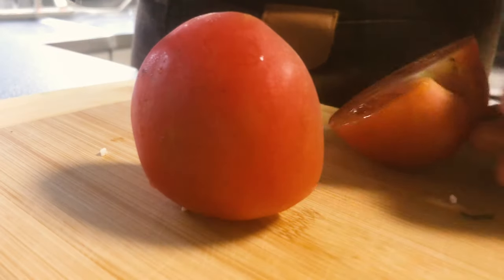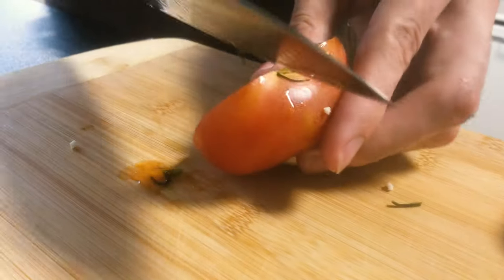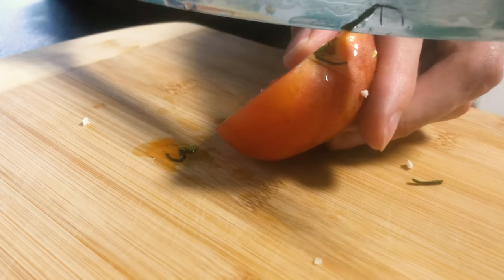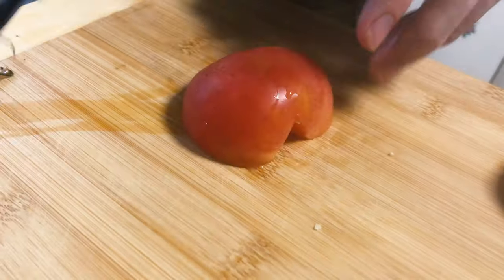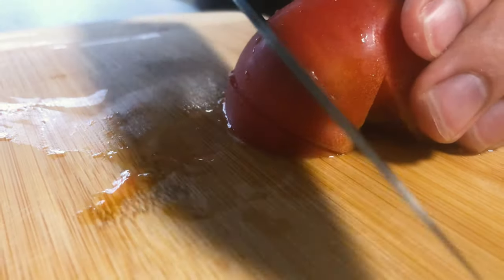So the recipe takes us back to the 80s where it was cooked in the Danish kitchens. But it's still used today and it can especially be found at your grandparents' house if you go to a Danish family at least.